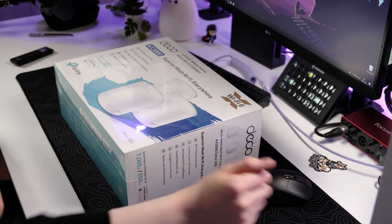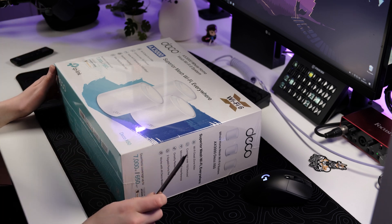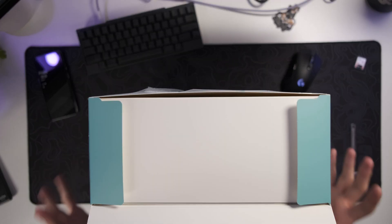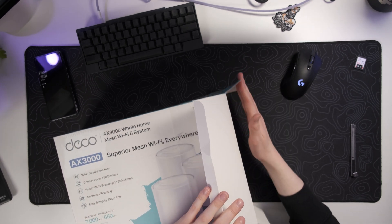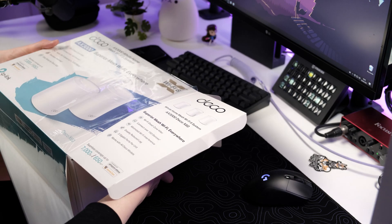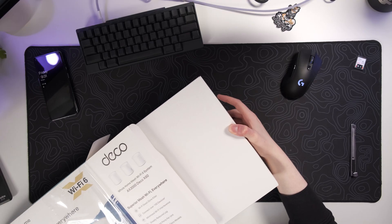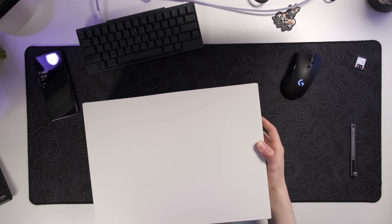Let's get right into it and unbox this brand new Wi-Fi 6 mesh Wi-Fi system. On the box we can already see this is a massive device. Let's start unwrapping this with the cutter. It's a Wi-Fi 6 device, which means it will be able to handle all your brand new devices that will be coming up.